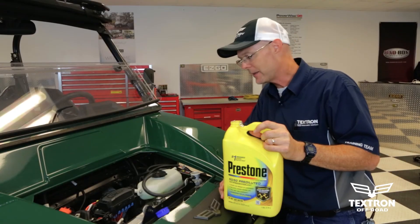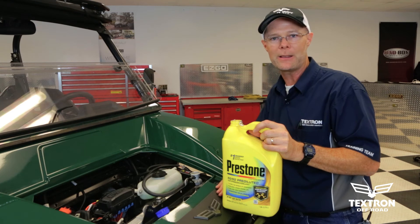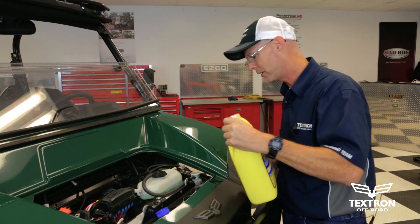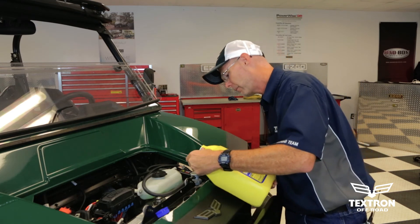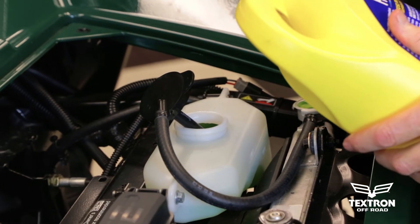Now that all the air has been purged out of the system, the fluid level dropped down in the radiator. So now we just need to correct that level using our 50-50 antifreeze. And don't forget to correct it also in the reservoir.